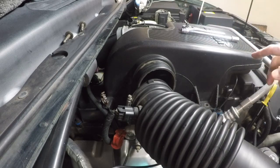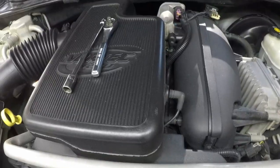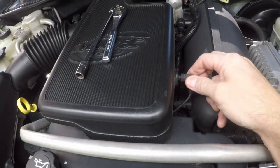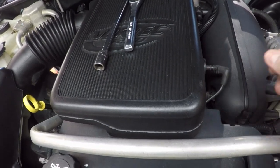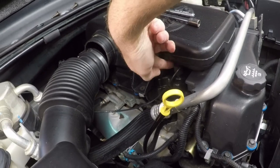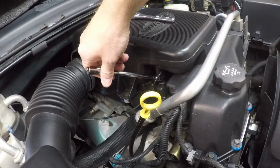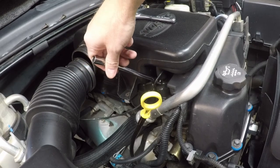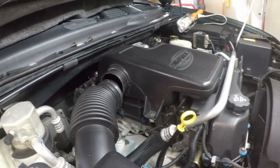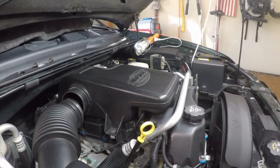Before you pull the actual resonator off, there are two small things to address. There's a little vacuum line on the driver's side — just remove that. Underneath there's also a crankcase ventilation hose; it's basically a friction connection, so when you pull the resonator straight up, that hose will disconnect on its own.